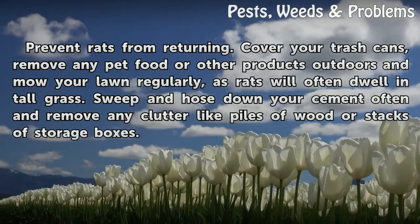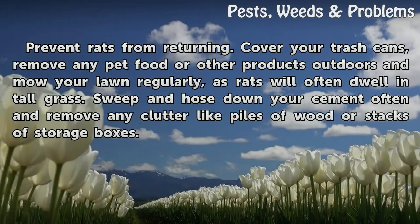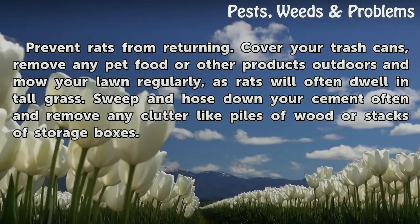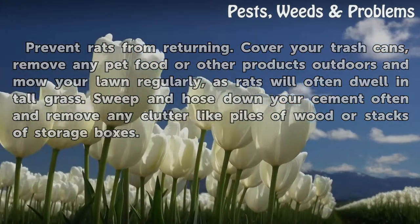Cover your trash cans, remove any pet food or other products left outdoors, and mow your lawn regularly, as rats will often dwell in tall grass. Sweep and hose down your cement often and remove any clutter like piles of wood or stacks of storage boxes.